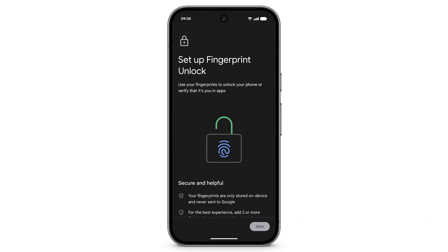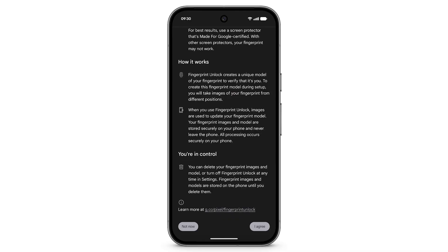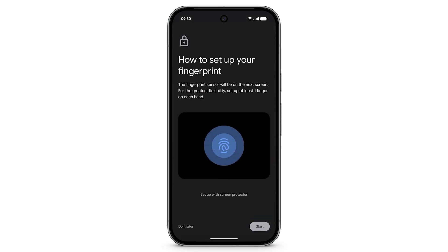On this screen, you can learn more about how Fingerprint Unlock works. When you've finished, tap I Agree. Tap Start.